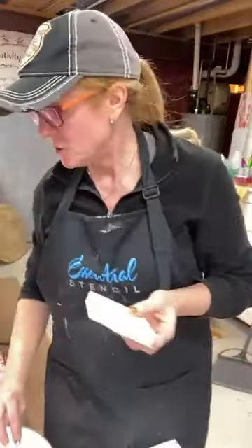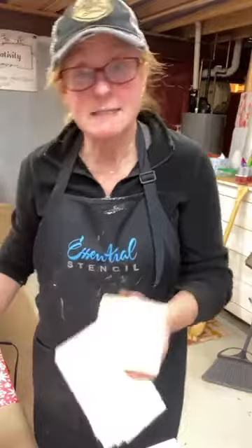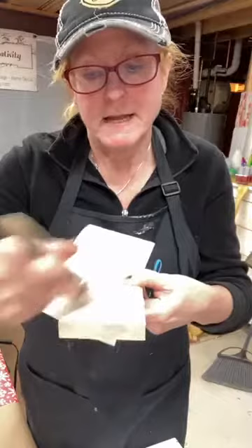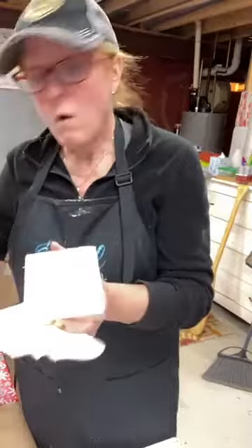You could use any kind of latex paint, a water-based paint of some sort works well, and you would just be taking that paint, possibly thinning it slightly, and applying it to the wood. This is just a piece of pine so you're not going to see a ton of grain. Depending on how dark you want it or how much grain you have, you might just let it dry that way, or you might come and kind of wipe it off almost like a stain.